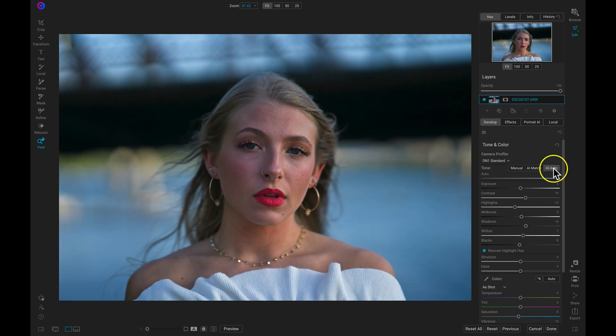That's going to intelligently develop all of the base settings on this photograph, so now I can head into Portrait AI and start retouching the face.